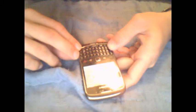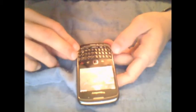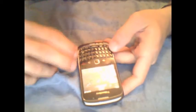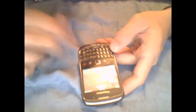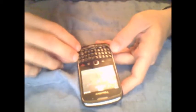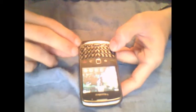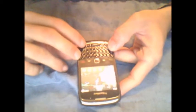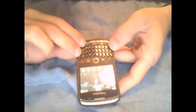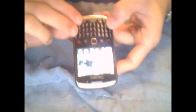an easy, quick fix — short of buying a new phone — is basically pressing like Ctrl+Alt+Delete on a computer, but it's not the same buttons here. It's going to be Alt+Change+Delete, and you have to press them all at the same time.